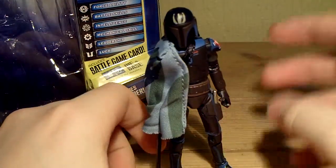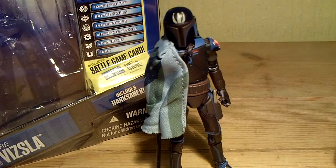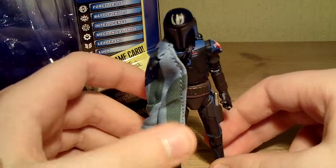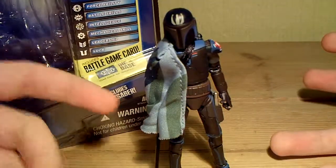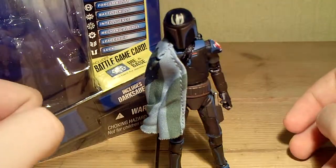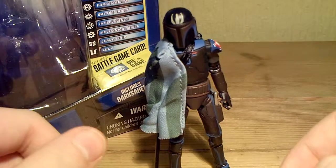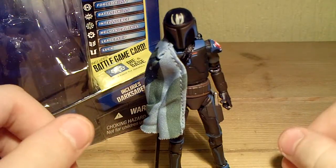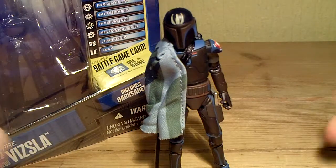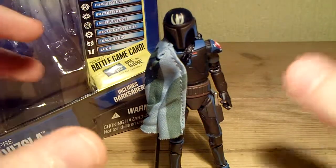This is a very, very well done figure. It's not quite as good as Embo, I would say, but it's on par. I haven't got Savage in armor yet, so I don't know how good he is, but people have said he's probably the best Clone Wars figure released. I'd say Pre Vizsla is a close second at the moment.